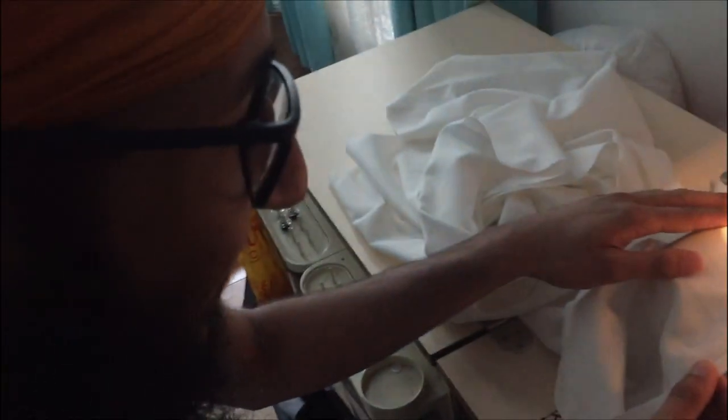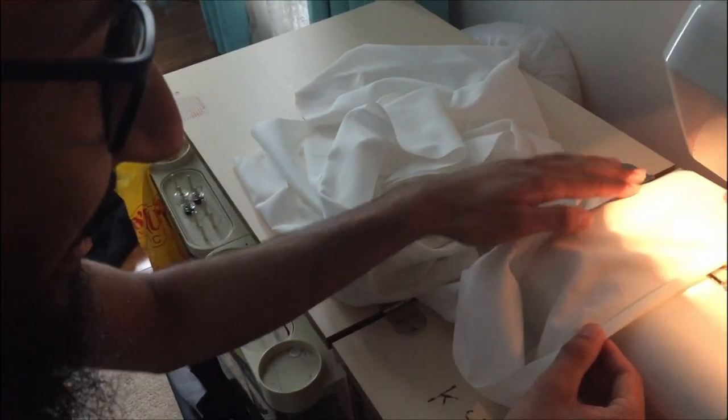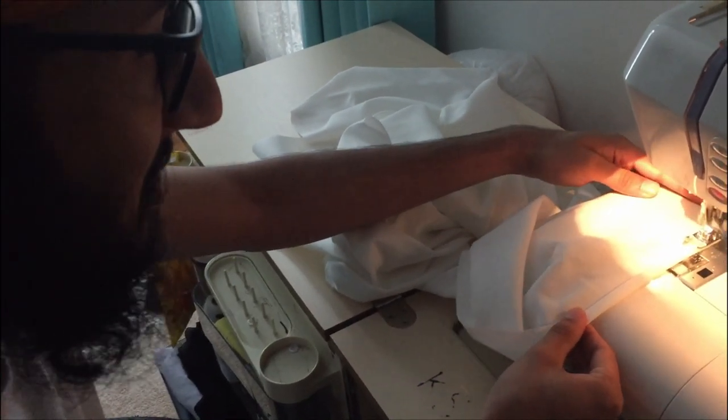I am now stitching this and I feel very weird — I last sewed in primary school.